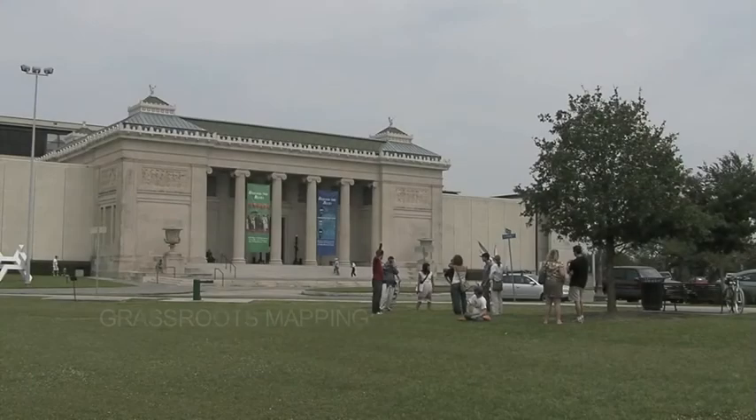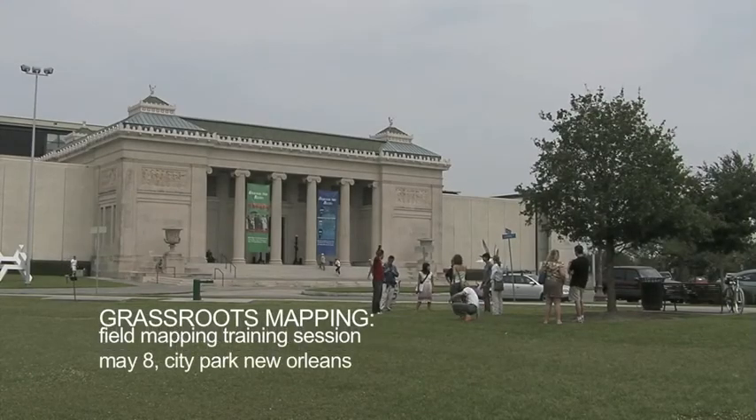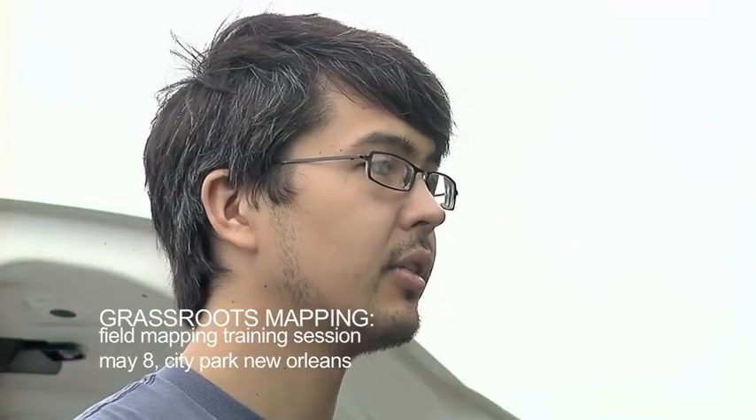There's a sense of inspiring people to get involved and to realize that they have the power to make these maps. The idea is to repeatedly map one site so that you know that site and you're capturing imagery at the various stages of destruction. It would be useful and inspirational to get out to the Chandelier Islands and take imagery there to show that we can do it.